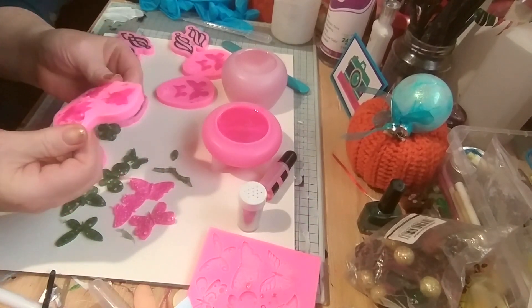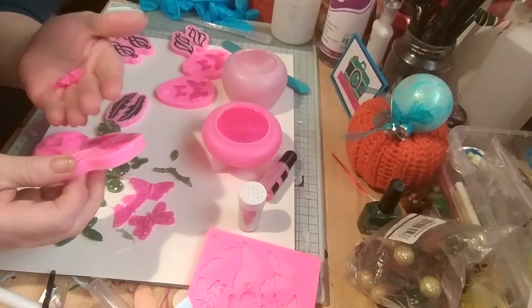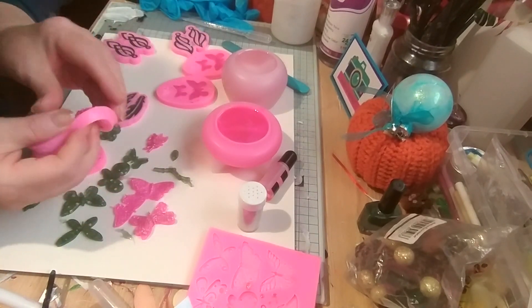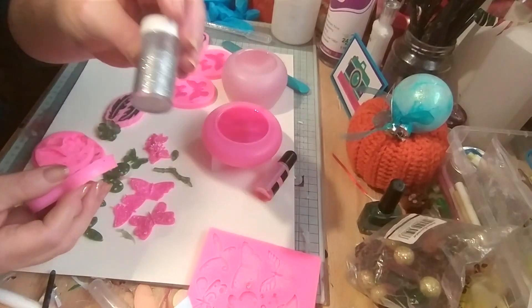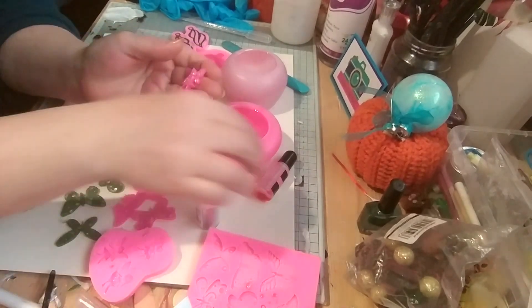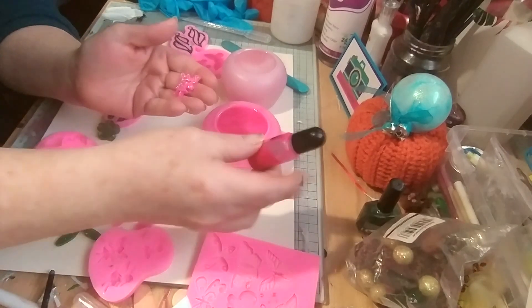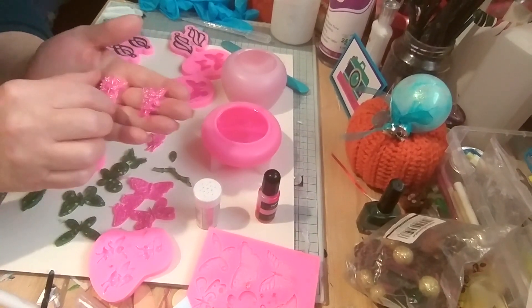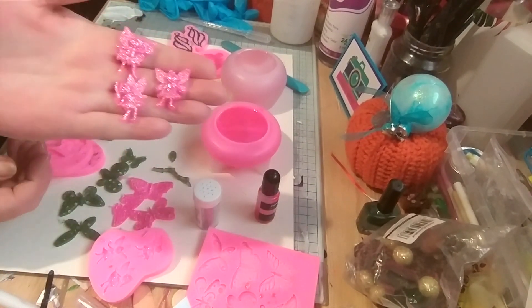Fairies! Ooh look at that one. That's gorgeous. That was silver glitter with some pale pink mica and some pink alcohol ink. They're gorgeous. I'll definitely make more of them. They're beautiful.